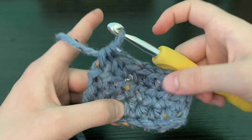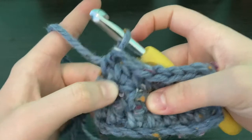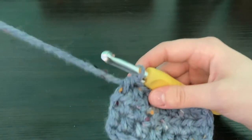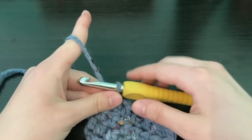Counting rows is pretty simple — here's one row, you see these little bean stitches; here's two, here's three. I'm going to meet you once I have finished my 60 rows and I'll show you what to do from there.